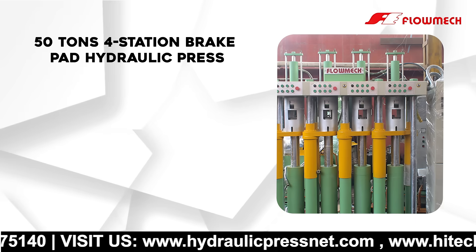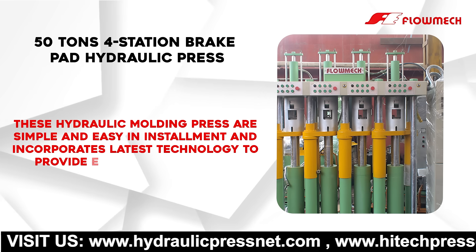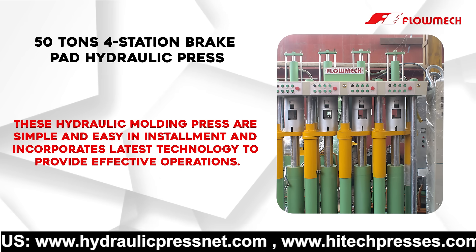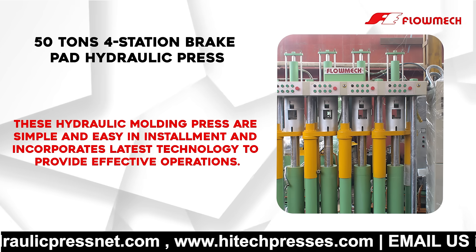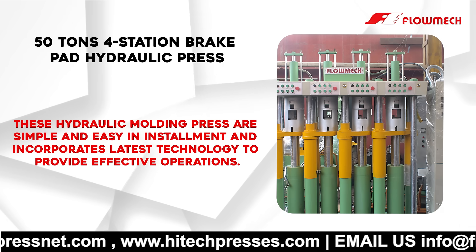50 tons 4 Station Brake Pad Hydraulic Press. These hydraulic molding presses are simple and easy in installment and incorporate the latest technology to provide effective operations.